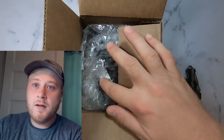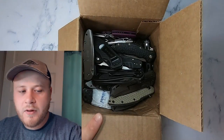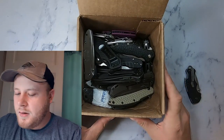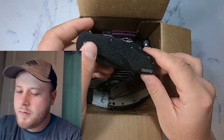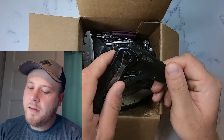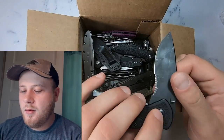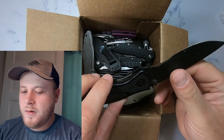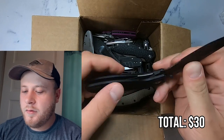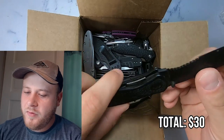Let's see what we got in here. Get the bubble wrap out of the way. First out of the box, we have Kershaw SpeedSafe USA. The 1670 BLKST is about $60 brand new. I think I could probably get $30 out of this one. A little worn on the belt clip, but not too bad. Feels very nice.